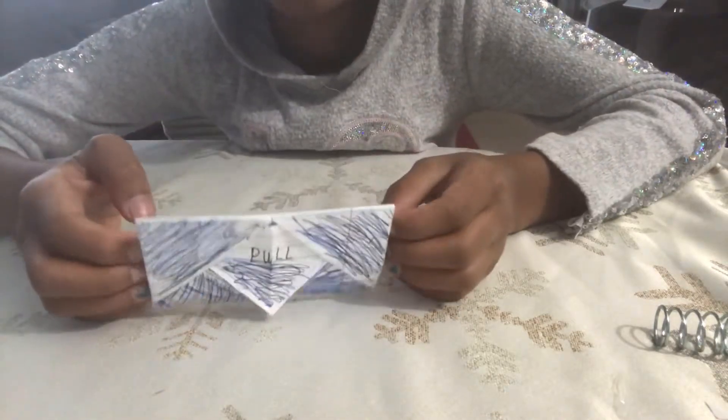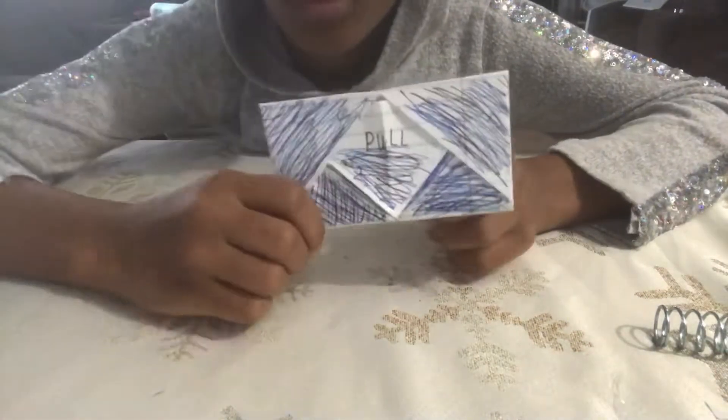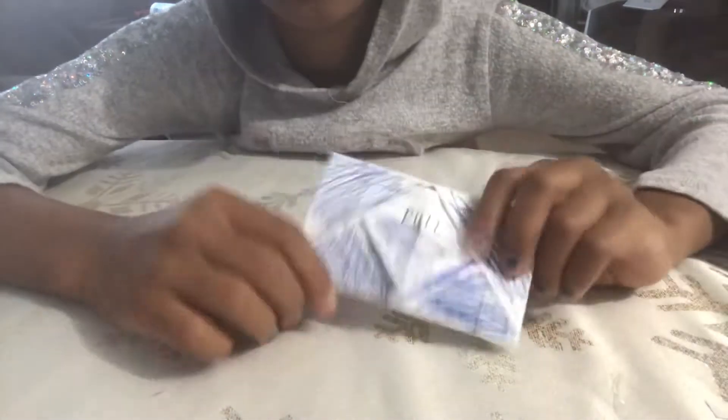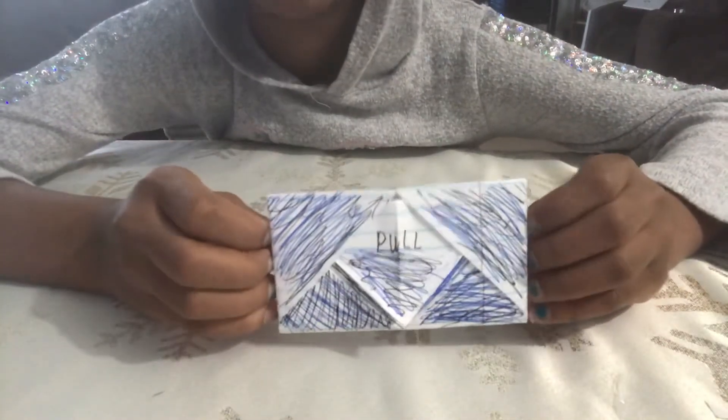In today's video, I will be showing you how you can make an origami little note to send to whoever you like — that's in your family. You can send it to your best friend, your sister, your brother, anyone. Your grandma, your mom, and your dad.